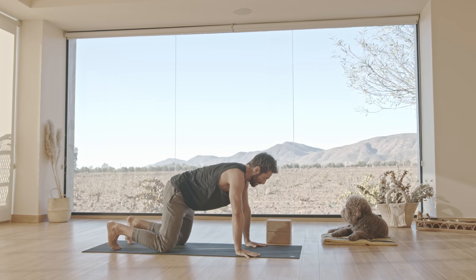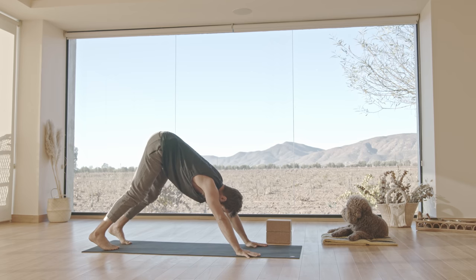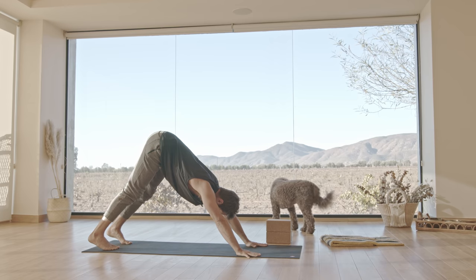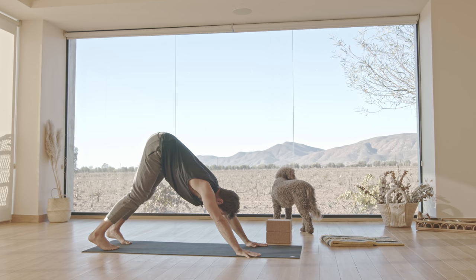Now let's try our first downward facing dog. With your knees bent, draw your ribs in. Breathe into the whole circumference — the whole 360 degrees like we practiced at the beginning — as you lift and stretch the hips up and back. Then see if you can straighten your legs slowly without losing your length.